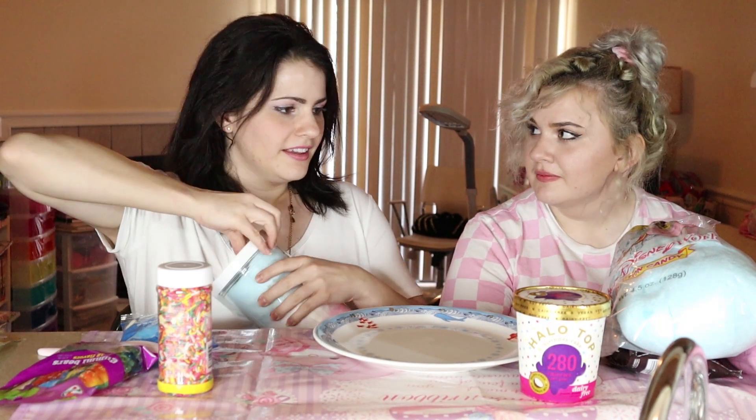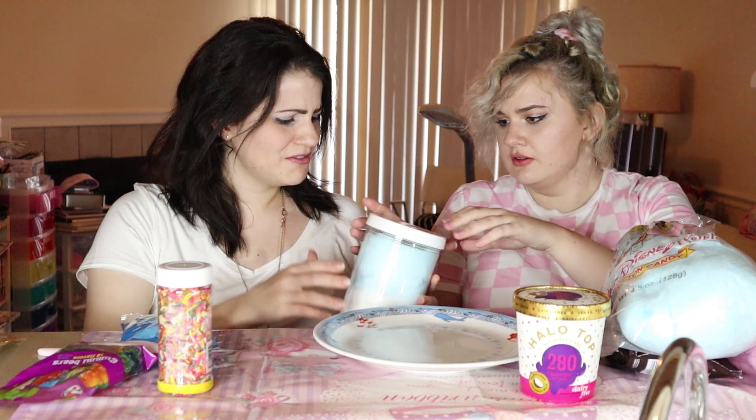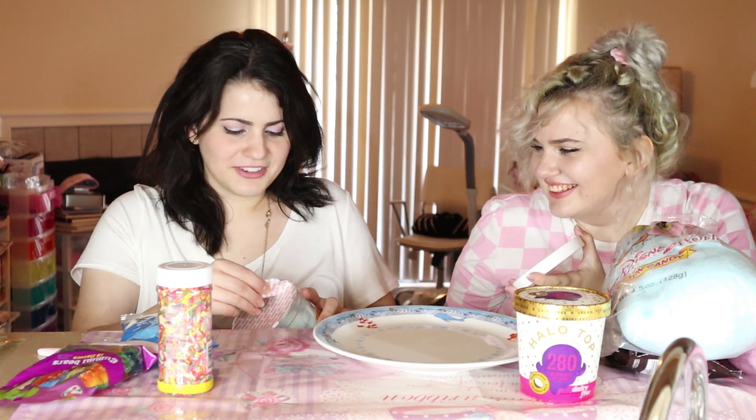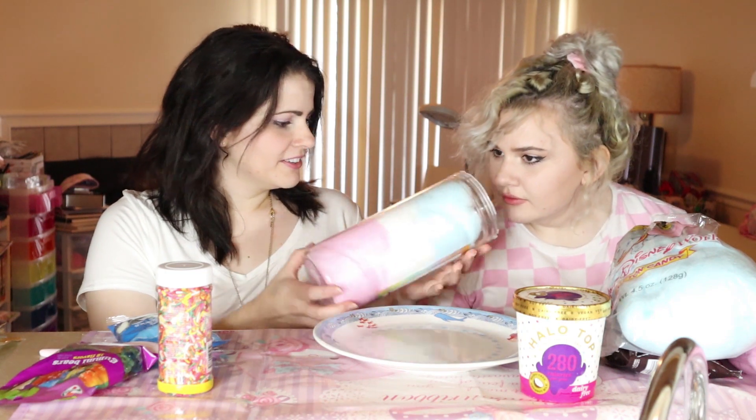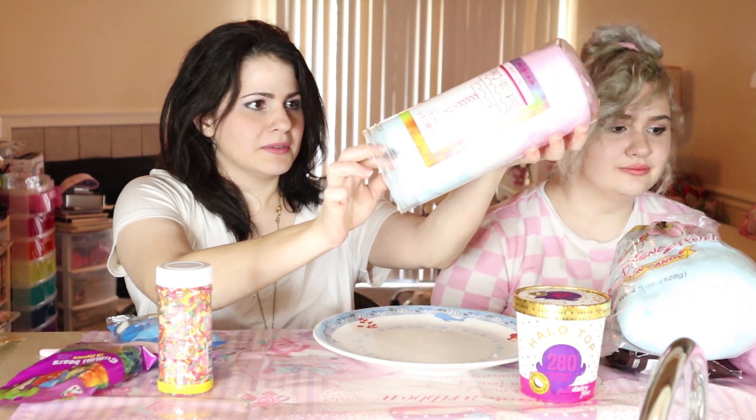Do you want to touch it? Yeah, go ahead. Okay, I touched it. You touched the button. So like what they did is it looks like they laid out the cotton candy. I can't get this open, does it twist open? This is supposed to be birthday cake flavored. Dude, it smells good. It smells better than that stuff from Disney. I'm sorry, but it does.